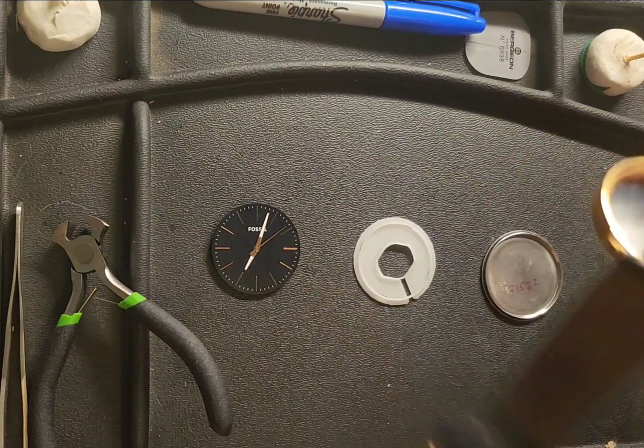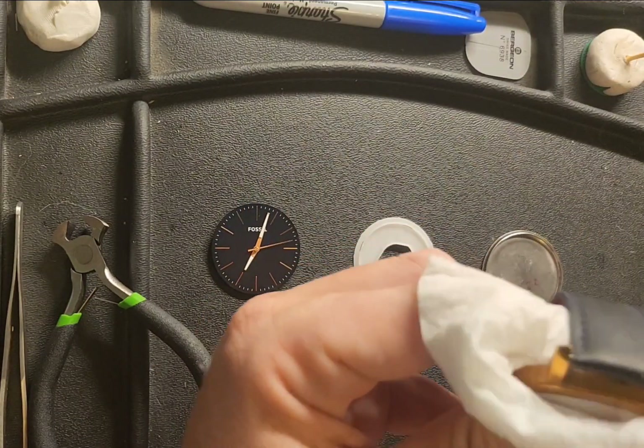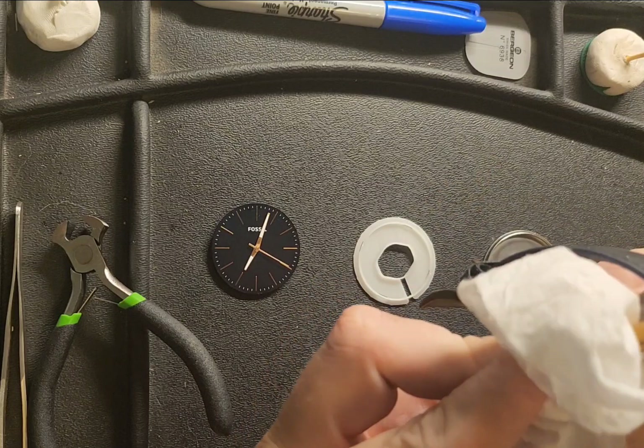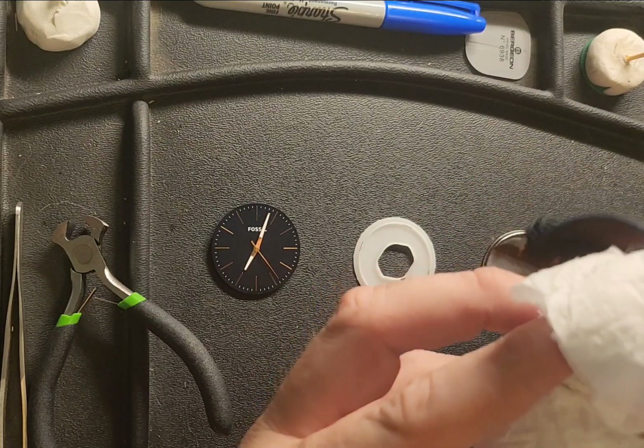We're also going to be replacing the band — he wanted a navy blue band. But first we're going to clean the crystal. I'm just using a piece of tissue paper that has a little bit of Polywatch on it to clean the crystal, and that'll give it a good shine.